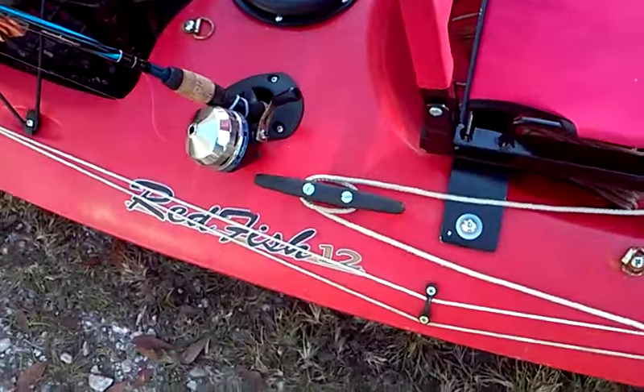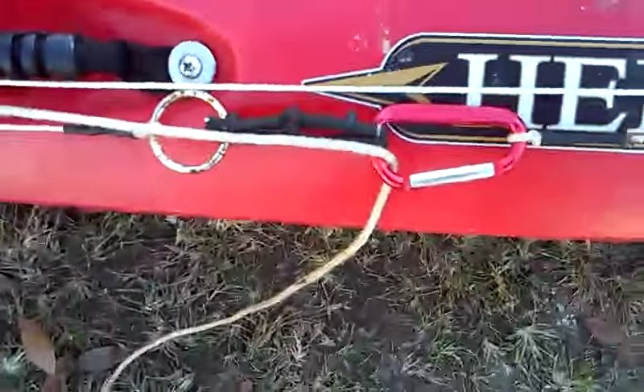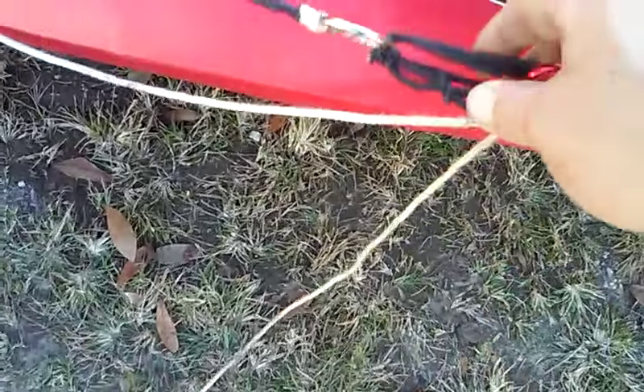Especially if it's windy, like it has been here lately. I have my cleat right here that I can tie on to, and then I have a carabiner that I can just slip the line in without having to run the line through the D-ring and then put the anchor on.